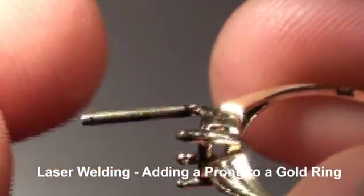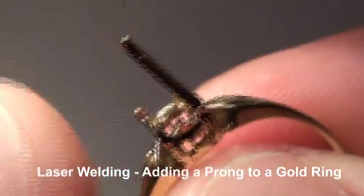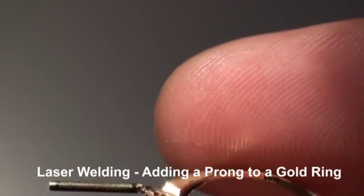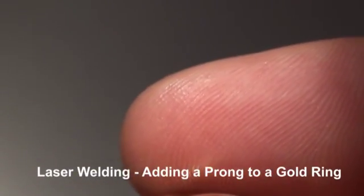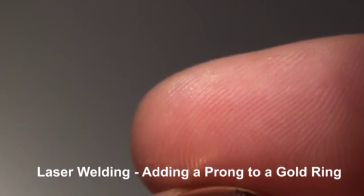Since this prong is slightly larger than the ring's prong, we can actually blend without even adding metal. So I'm going to make one more change to do that. We're working on a hundred joule eye weld today.